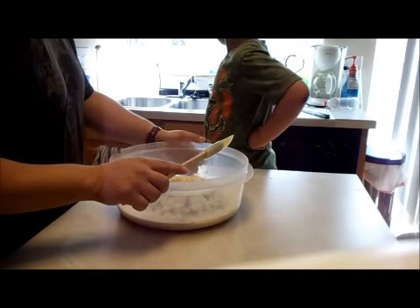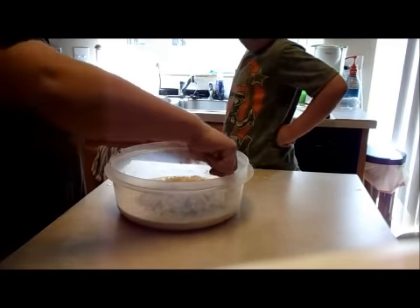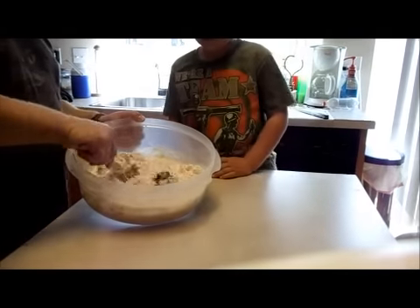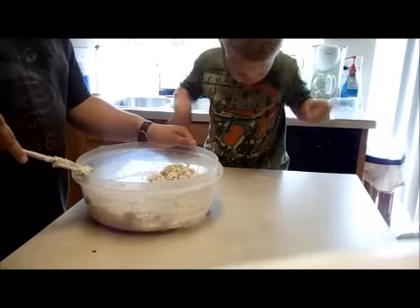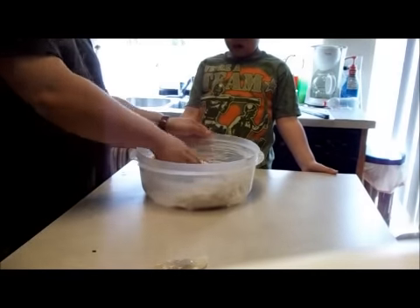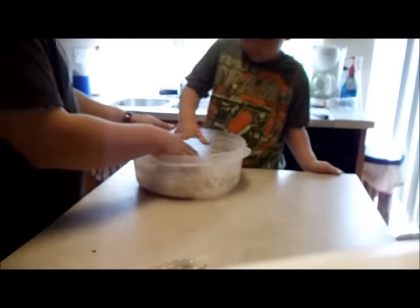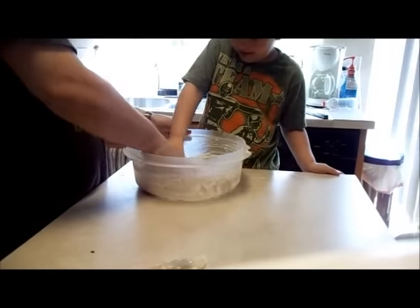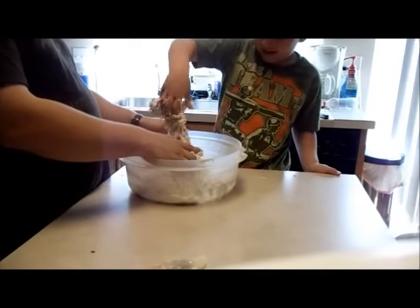I don't know if you guys can see that, but there's a nice little bird in the backyard picking for bugs. I don't have a problem with that at all — it keeps them out of my garden. So then what we're going to do, we're just going to take a spatula and go ahead and just kind of mix all of these ingredients together. Now I'm going to have my assistant help me out. We're going to go ahead and just use our hands and turn this into a nice dough — go ahead and just kind of squeeze it up like that.